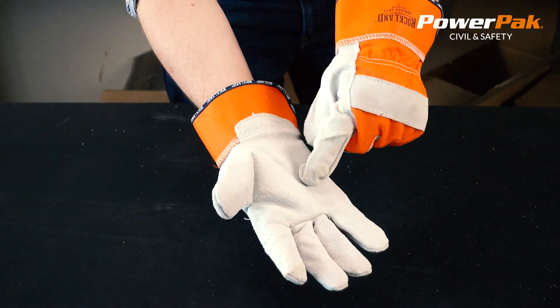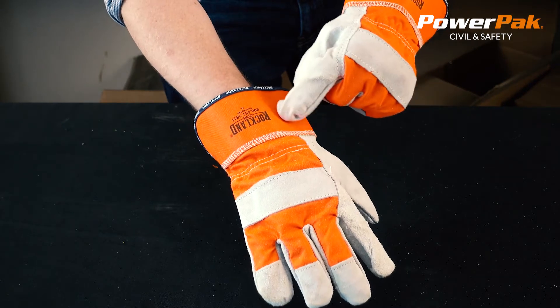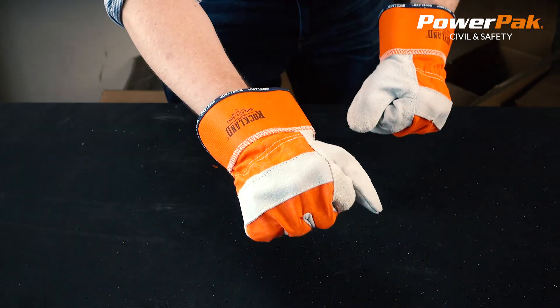The durable AB grade split leather palm, high-vis orange back with 2-inch rubberized safety cuff makes it the glove of choice for many contractors.